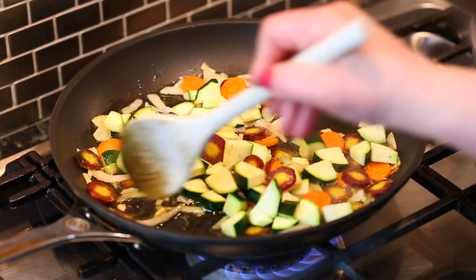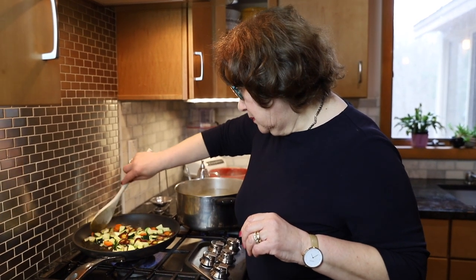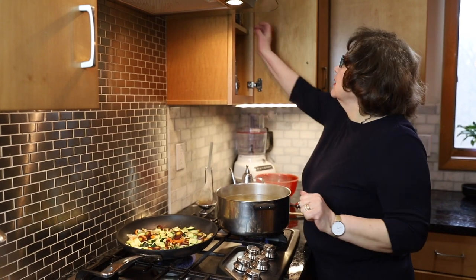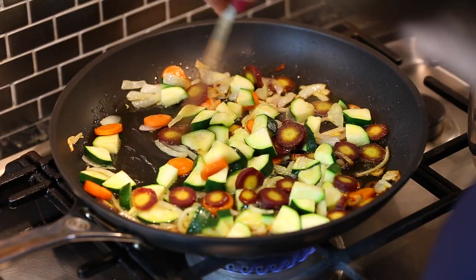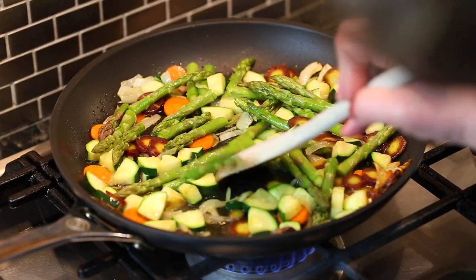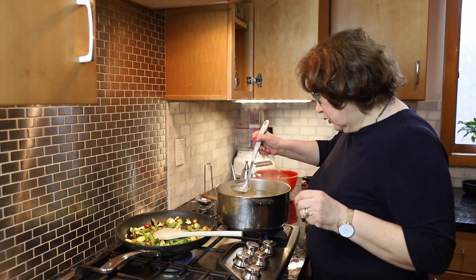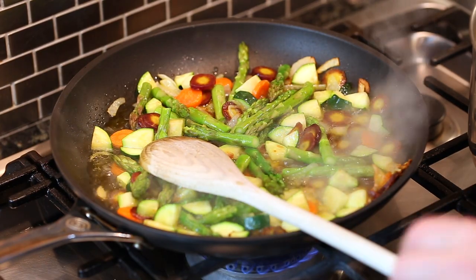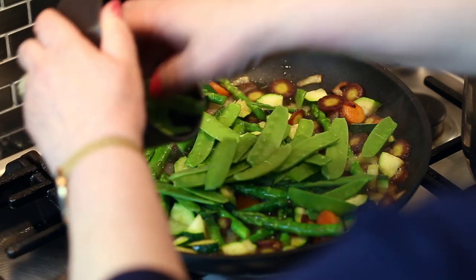I'm ready to add the next vegetable, which is the zucchini. As the pasta is cooking you keep sautéing the vegetables so that hopefully both the pasta and the vegetables are done at the same time. Once all the vegetables are sautéed you can add some salt and fresh ground pepper, and if you like you can also use some hot pepper flakes for a little bit of spice. The next vegetable is the asparagus. Do not let the vegetables overcook. As I'm sautéing, I'm going to add some pasta water into the vegetables. The last ingredient is the snow peas — these will cook rather fast.